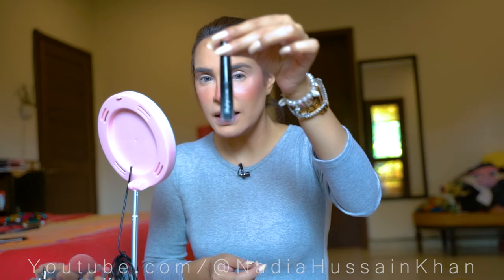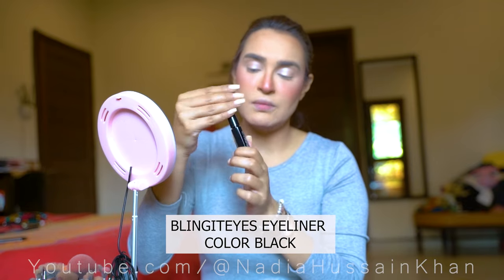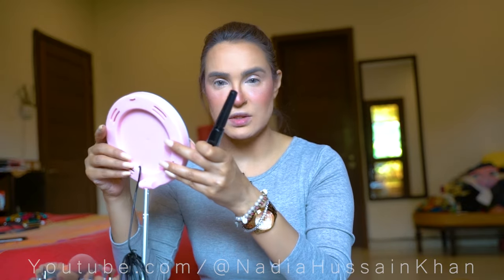For the eyeliner, I am using my Bling It Eye eyeliner, which is a regular tube eyeliner. I am going to focus on this eyeliner because I am going ahead with a very bold graphic eyeliner look.